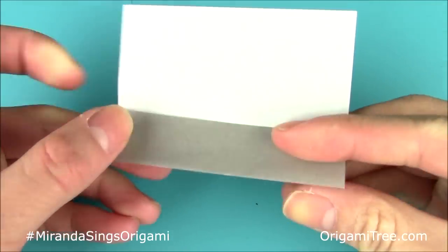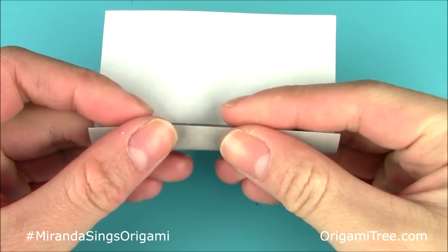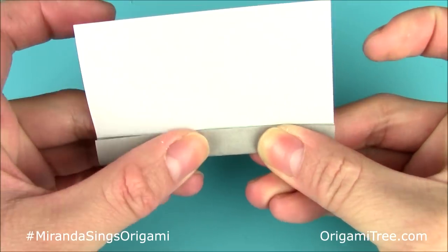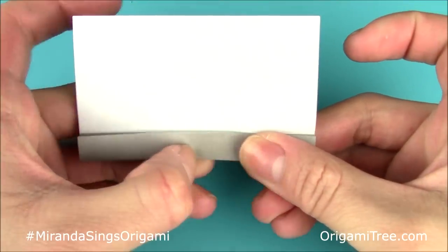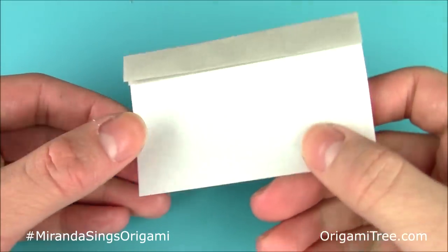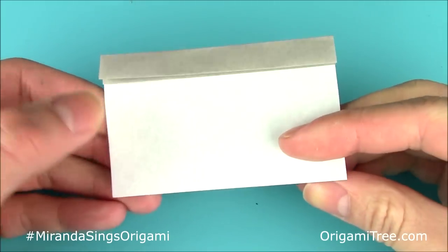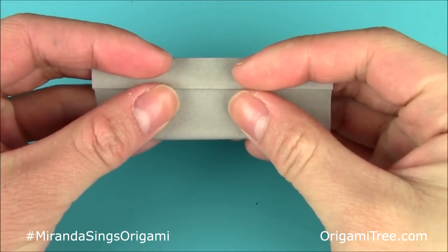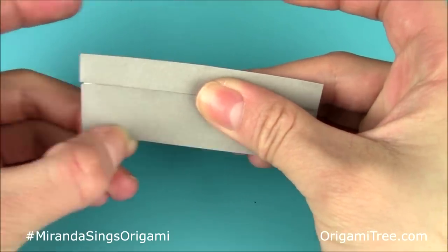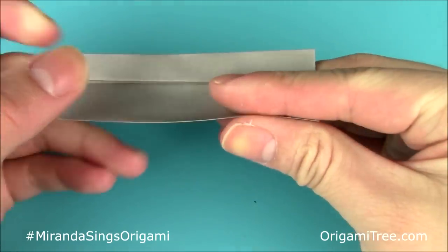Then go ahead and do it one more time — take it up to the center crease and crease it in. After that, rotate the unit and repeat the same thing on this side. You're going to bring the bottom side up to the horizontal center crease, crease it in, and then do it once more.